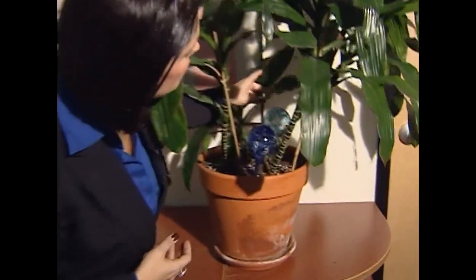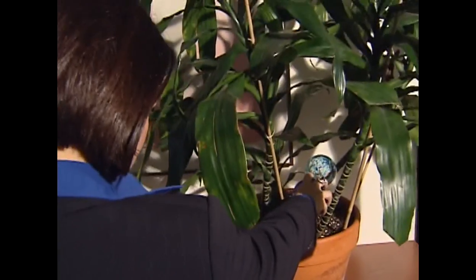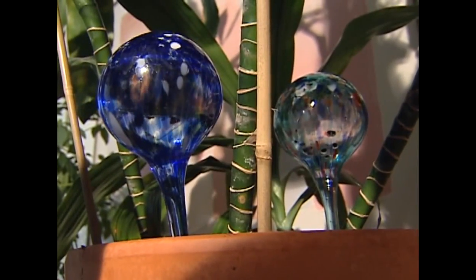One week later and no news seems to be good news. This one's empty, and this one's drained a little bit more. So today I must admit I was wrong. AquaGlobes do work, and they're actually kind of cool. They're getting a yes in this week's Will It Work Test. I'm Michelle Mortensen.